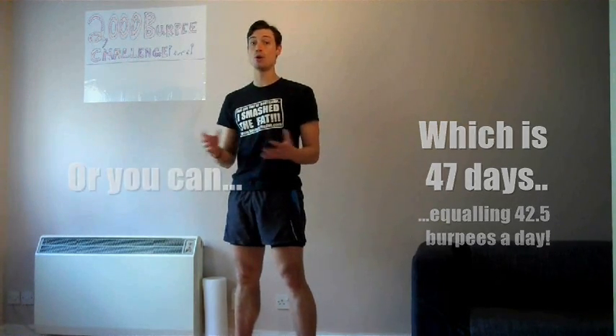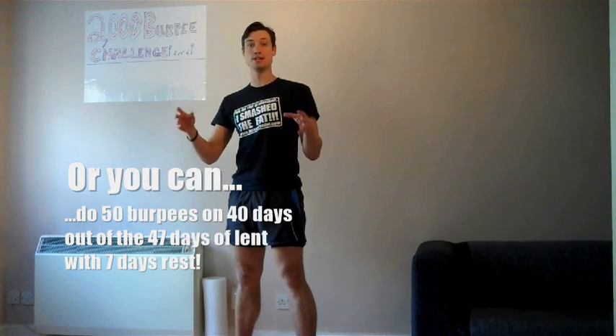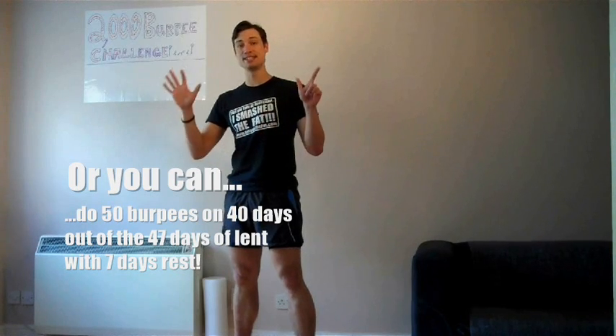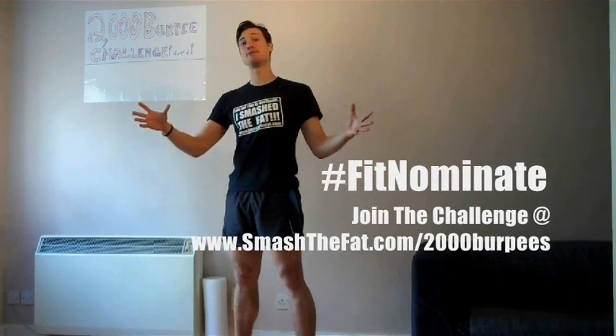Alternatively, you can do 50 burpees a day on 40 of those 47 days and have seven days of rest as well - that's probably the easiest approach. You can split it as 25 in the morning and 25 in the evening. This is sort of my fitness nomination for everyone in the Smash the Fat community.